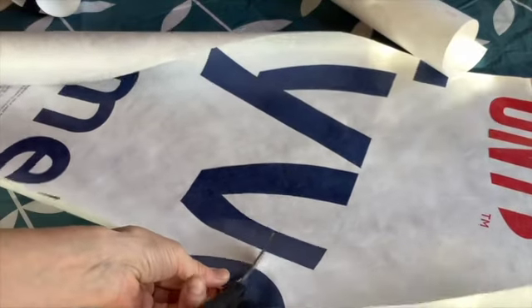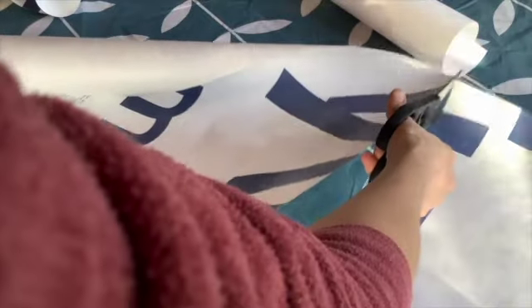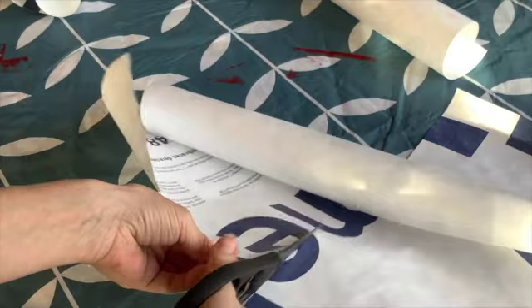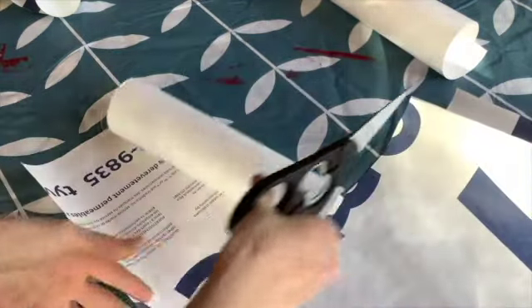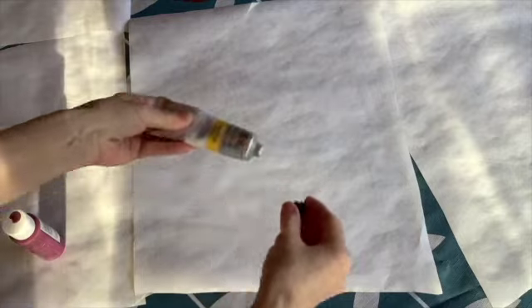You can see that I have cut about a 12-inch strip off of my Tyvek, and then I'm cutting that strip into thirds. I don't measure — I like to just eyeball it. But you can measure if you like.